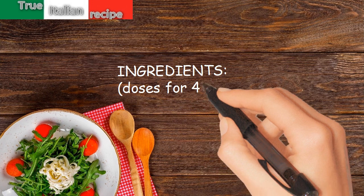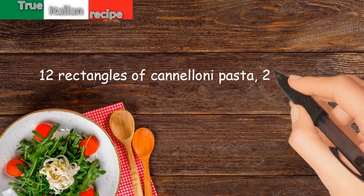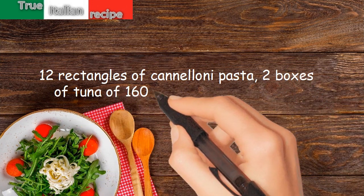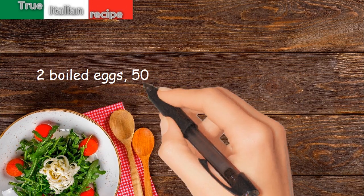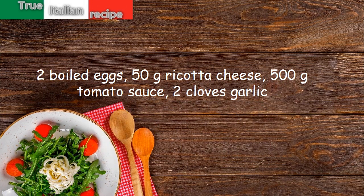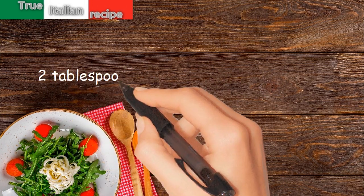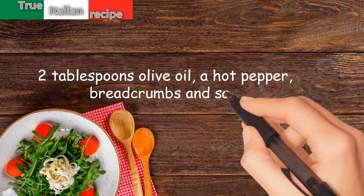Ingredients for four people: 12 rectangles of cannelloni pasta, two boxes of tuna of 160 grams each, 50 grams of capers, two boiled eggs, 50 grams ricotta cheese, 500 grams tomato sauce, two cloves garlic, two tablespoons olive oil, a hot pepper, bread crumbs, and salt.